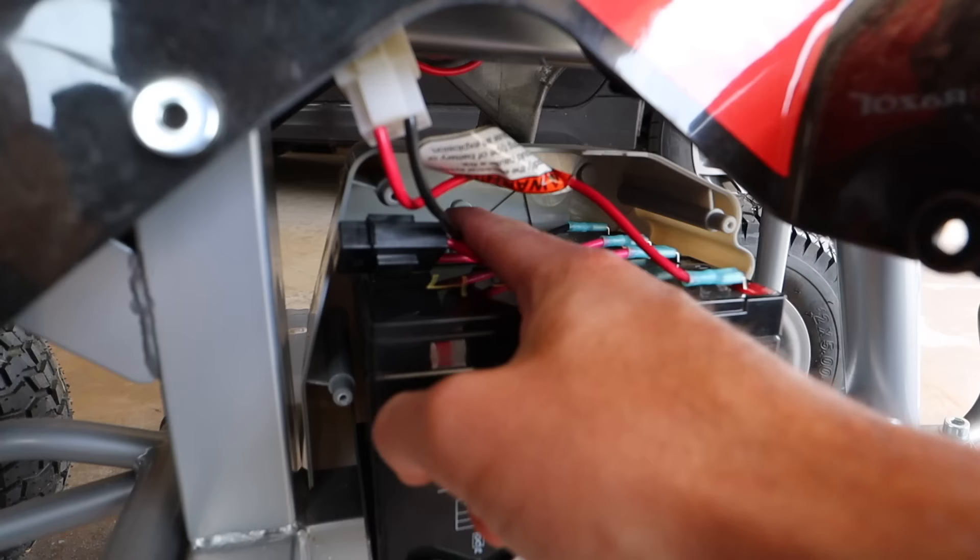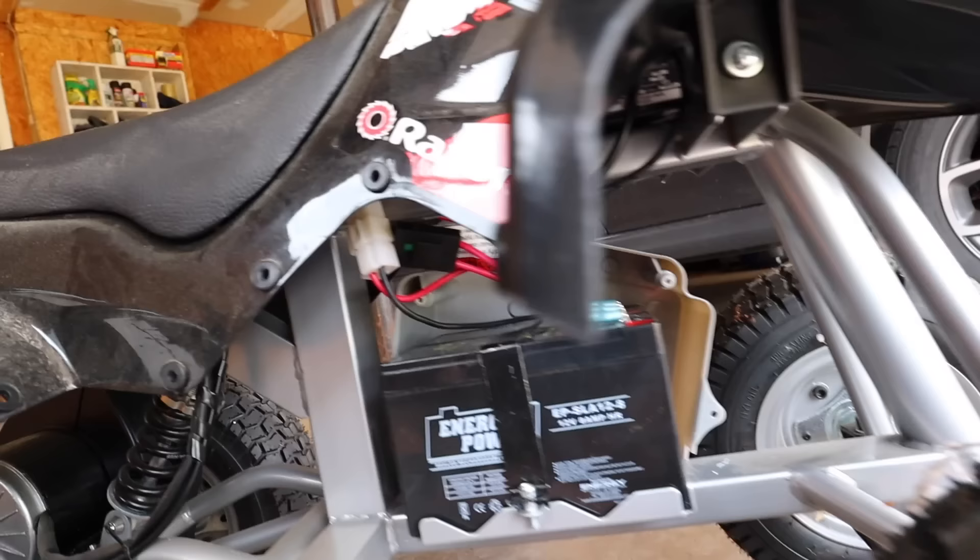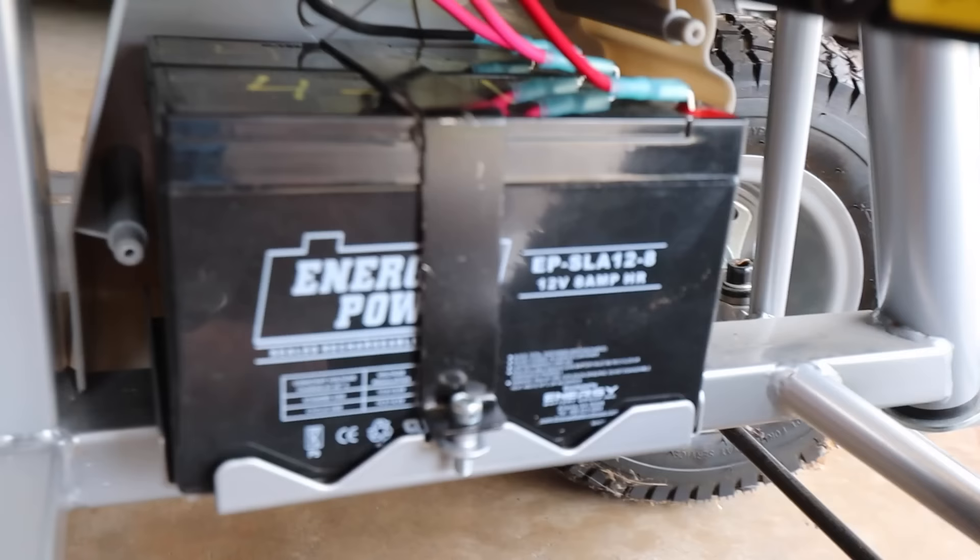I don't think I like these wires being under here like that and getting pinched. I'm going to take this back off, unfortunately, and put those on top. So much better without all those wires being trapped under there. But that's step one.